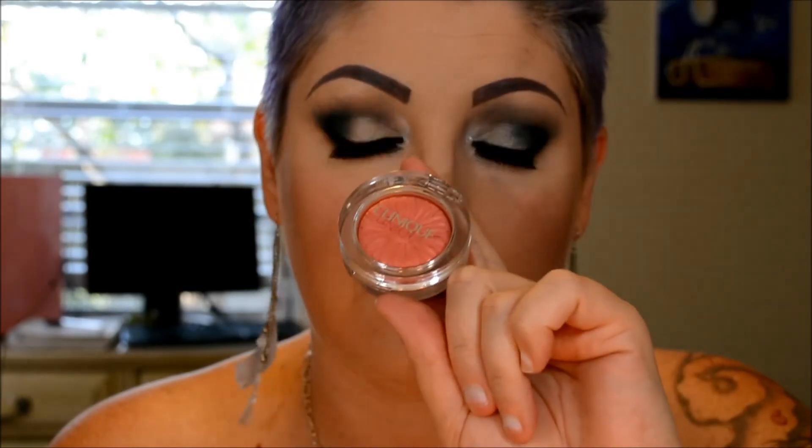I did my contour and blush before I did my eyeshadow just for time's sake. The blush I used this time was the Clinique Peach Pop — it's one of the cheek pop blushes. I don't really like these; I thought I was going to love them, but you really have to dig into it to get any color and there's hardly anything there. So that's my two cents on that.